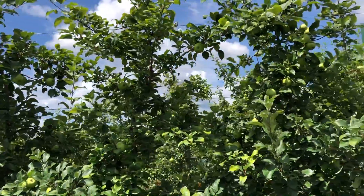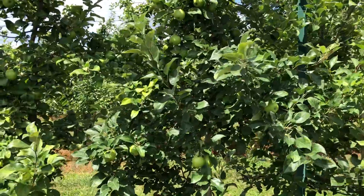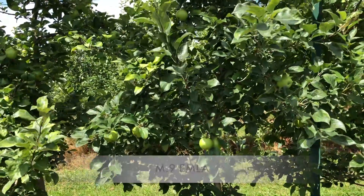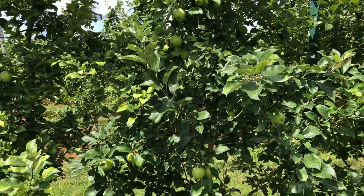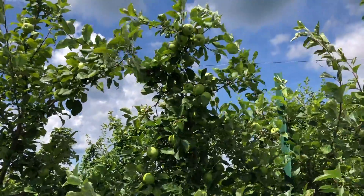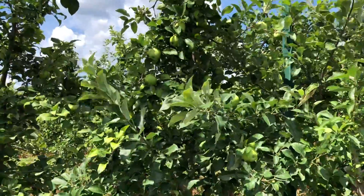Next, M9 is similar in size to Geneva 11 and it's done fairly well in here — can't complain. The tree is generally a little bit weaker than I'd like to see it, but other than being fire blight susceptible, which is a big knock against it, it's kind of a standard dwarf rootstock.